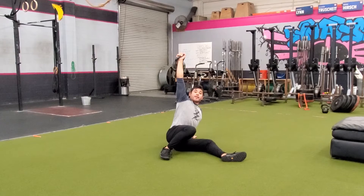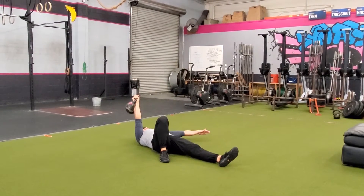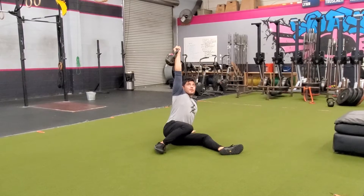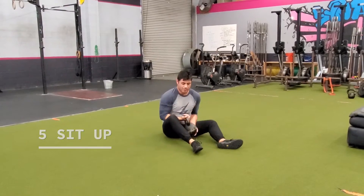Make sure that shoulder blade is engaged, and I'm just gonna come right back down. It's a little heavy for me so it's gonna make me rock. Elbow, boom, to the hand. We'll do that five times.